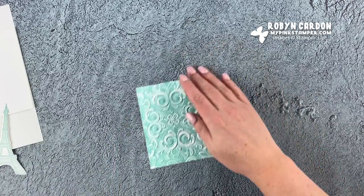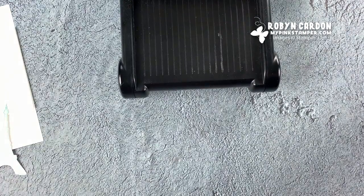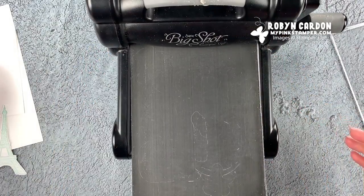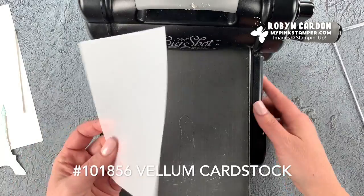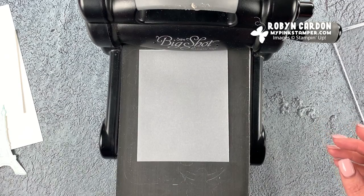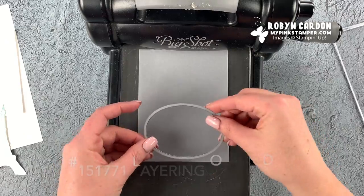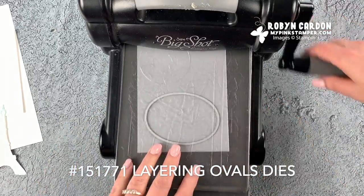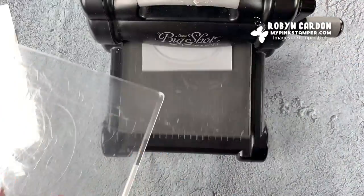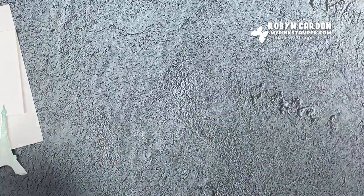We have one more item to put through the die cutting machine. We're going to use vellum cardstock. If you haven't tried it, you'll want to give it a shot — they call it cardstock but it's thinner, and I love it and use it all the time. I'm going to use our layering ovals die just for a little background, and run this through.